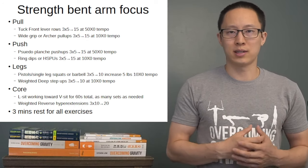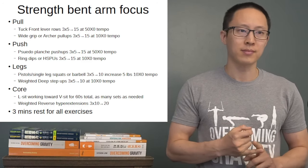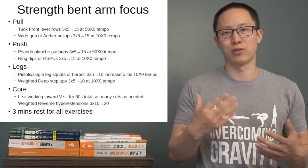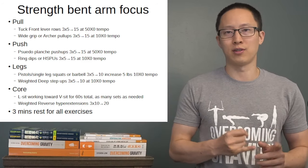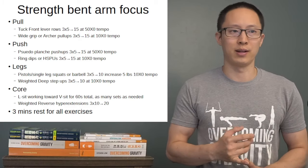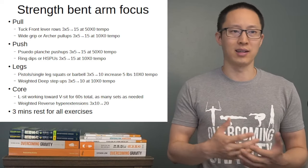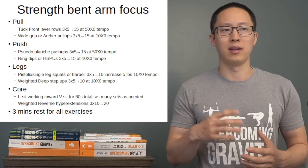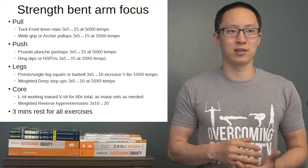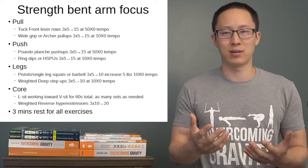With more of a bent arm focus, we have rows moving into tuck front lever rows, wide grip or archer pull-ups working towards one-arm chin progression, pseudo planche push-ups working towards the planche progression, and either ring dips or handstand push-ups working towards freestanding handstand push-ups. These are common goals, and these progressions tend to have good transference to other exercises — commonly recommended for both push and pull with the bent arm focus.